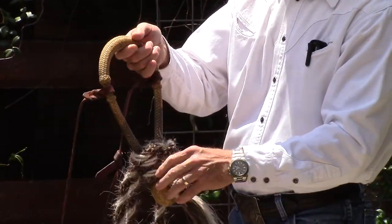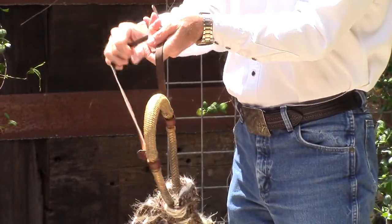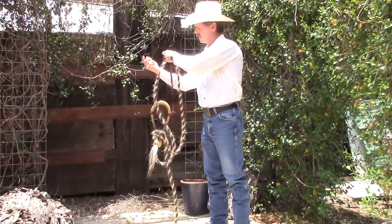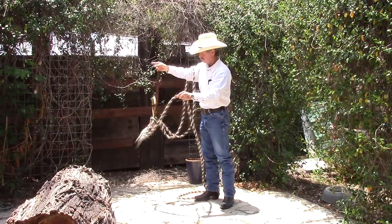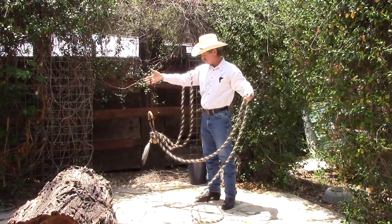And that's what the finished tie will look like. There's a nice flat surface here — it's going to be against the horse's jaw. You've got your reins here, and your lead rope comes out on the left side. That's how it looks when it's finished.